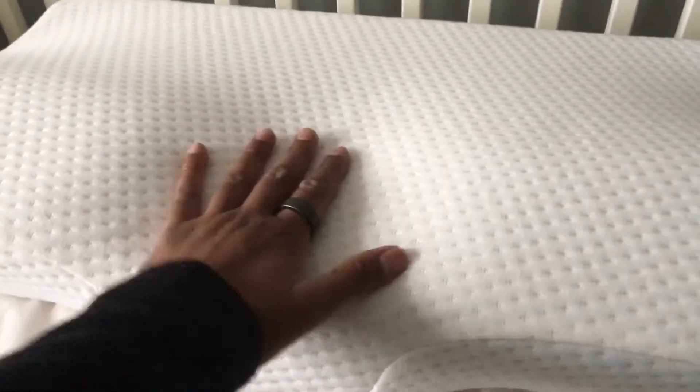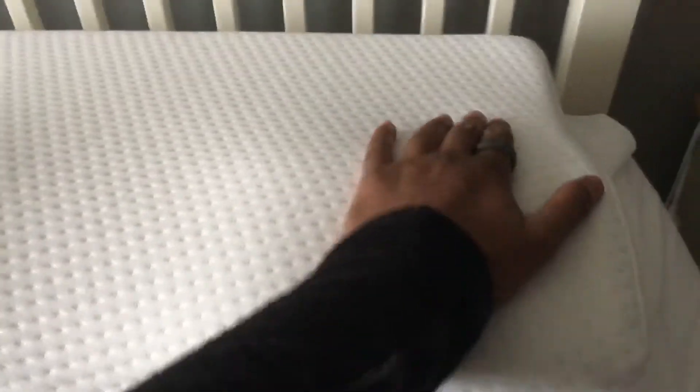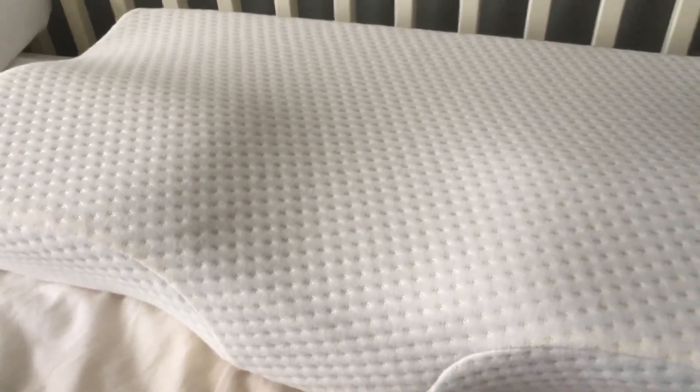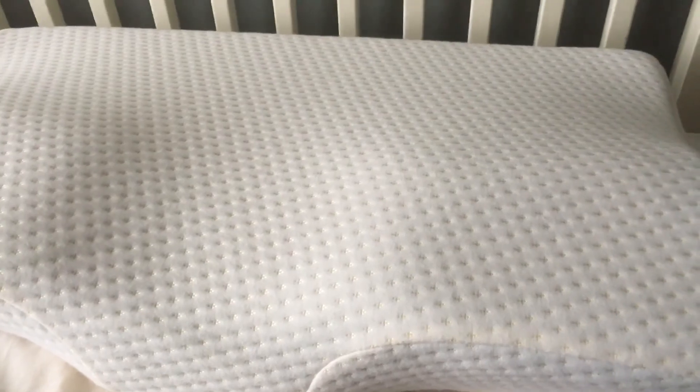I recommend it if you're a side sleeper or a back sleeper — it'll be great for your neck position. You can also use it when sleeping on your front. When I'm on my front I tend to sleep in this gap here, and when I'm on my side I sometimes sleep here or move to one of the more supportive sides. Hope you find this useful — if you've got any questions or comments leave them below and I'll do my best to answer. Cheers!